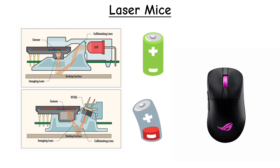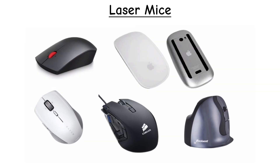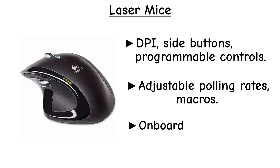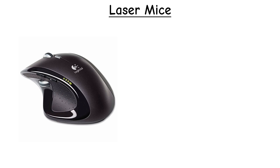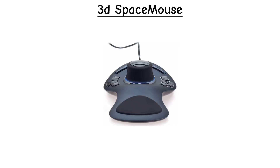Laser sensors also draw more power compared to LED-based optical sensors. Modern advanced optical sensors avoid these issues, which is why most gaming brands now prefer advanced optical sensors in their high-end models. Laser mice come in the same shapes as optical mice and their features are also the same — like customizable DPI steps, side buttons, programmable controls, adjustable polling rates, macros, onboard profiles, and RGB lighting — all depending on the specific model. In the end, the real difference is the laser-based tracking system and its surface capabilities.